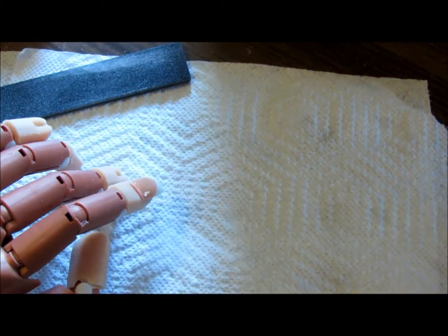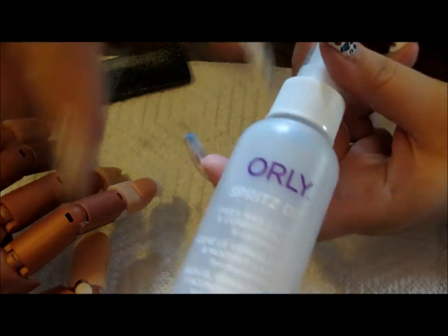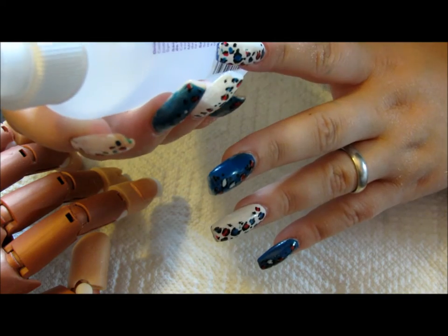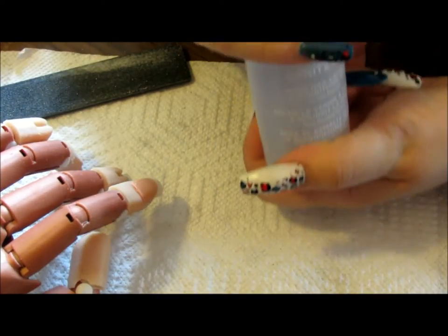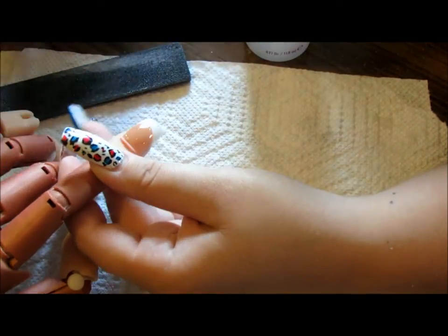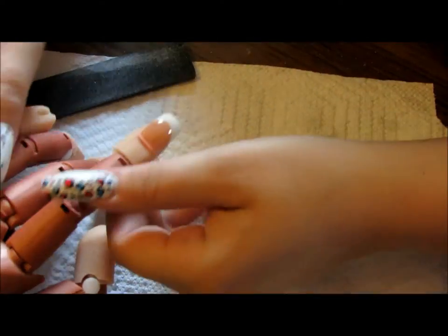I have a nail polish dryer that I've fallen in love with — it's called Spritz Dry by Orly. It's basically alcohol, vitamin E oil, and acetone, plus some other oils and chemicals. It works really well. You just spritz it lightly from four to six inches away — just one spritz — and it instantly dries the nail polish.